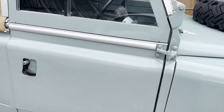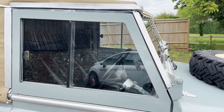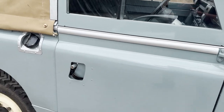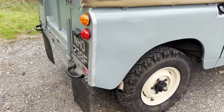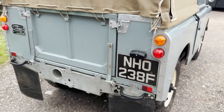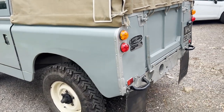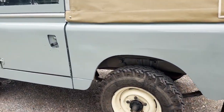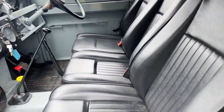The doors look to be new as part of the restoration, and it's got the very expensive Rocky Mountain aluminium door tops. It's got a nice new tilt on it as well, and twin rear bench seats making it a seven seater. Inside it has three deluxe seats across the front.